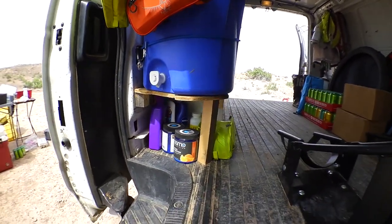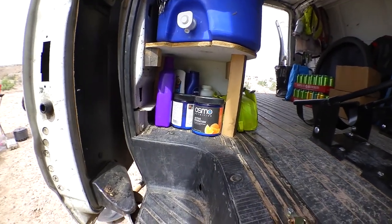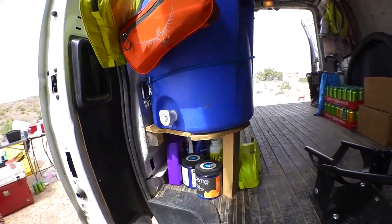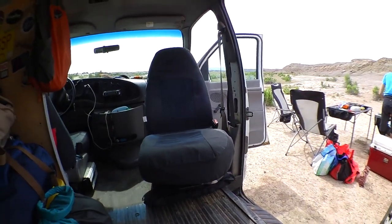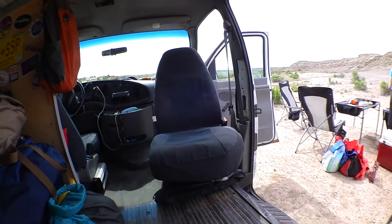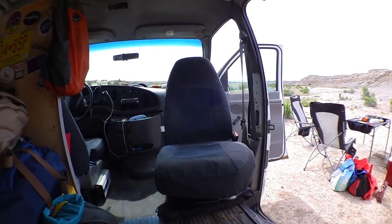Our water cooler stand with sunscreen and shampoo and stuff underneath. And then the rotating co-pilot's chair. With the motos out, we can set up in here and cook if we need to, or hang out if it's pouring rain.